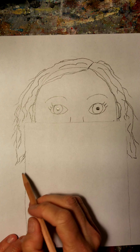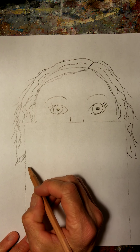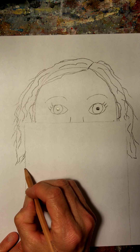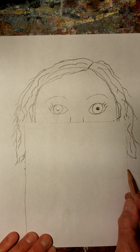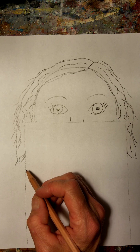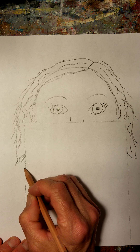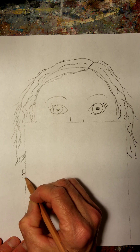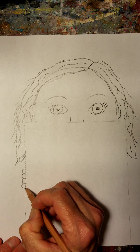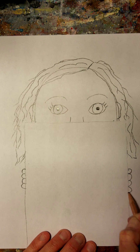We want to make the hand shape on either side, and this is really easy. We're only going to draw four fingers because our thumb is hidden behind the paper. So we're going to do four little loops — one, two, three, four. And on the other side, we're going to do the same thing: one, two, three, four. That's going to be the part of our fingers that are not touching the paper.